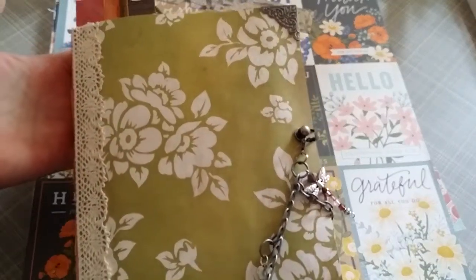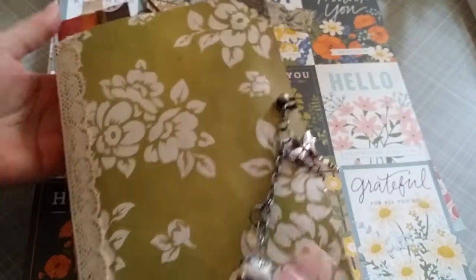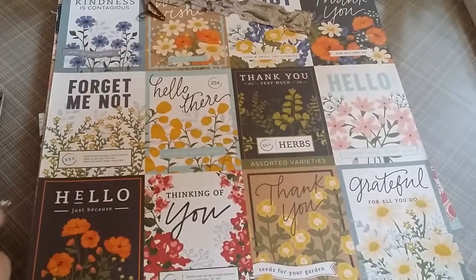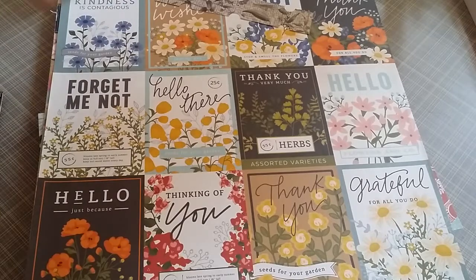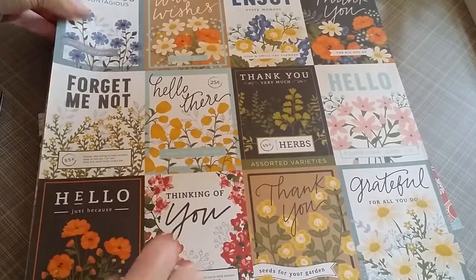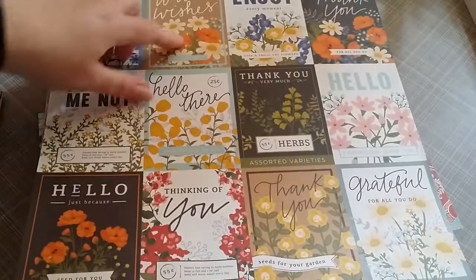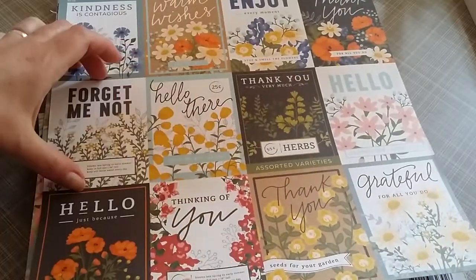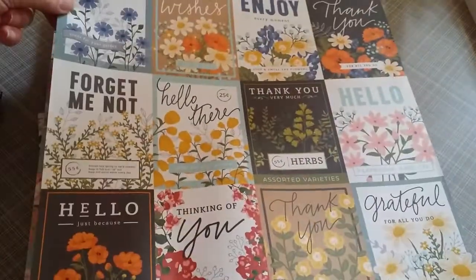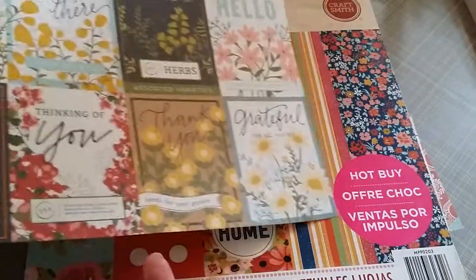So that is — I guess — the seed packet journal? I don't know, I have to think of a name. This is the paper I used for all those seed packets — you can see there's twelve squares, three by three, you can cut them apart. It's relatively thin paper, and Joann's is where I picked this up. They're great — you can make little books or journaling spots, blank on the outside.